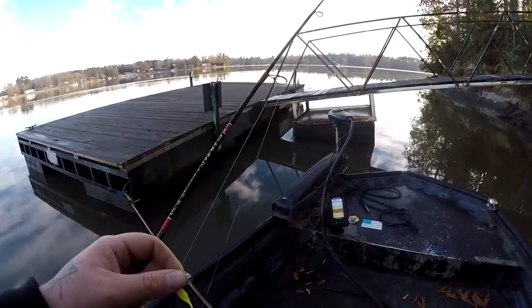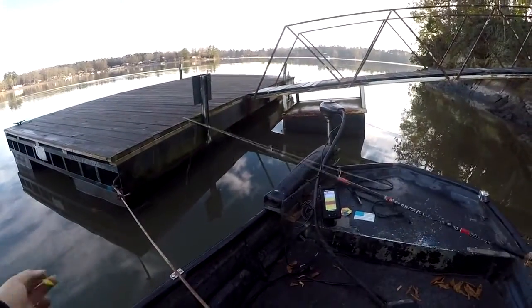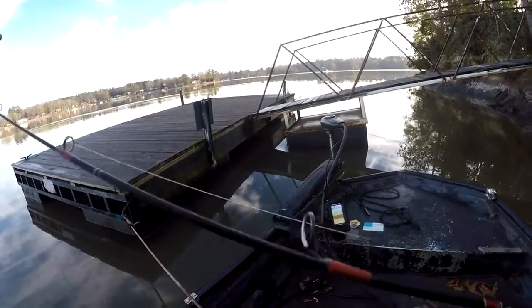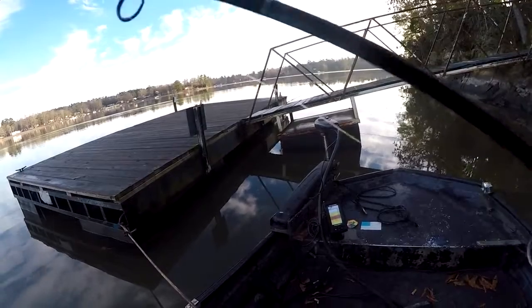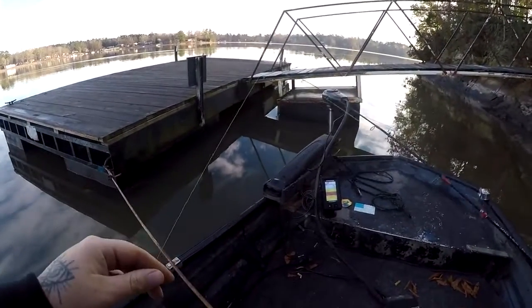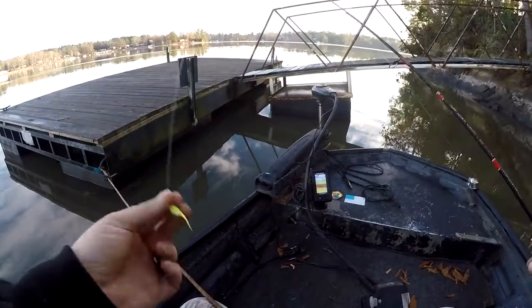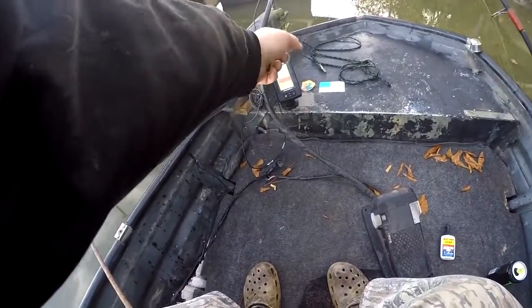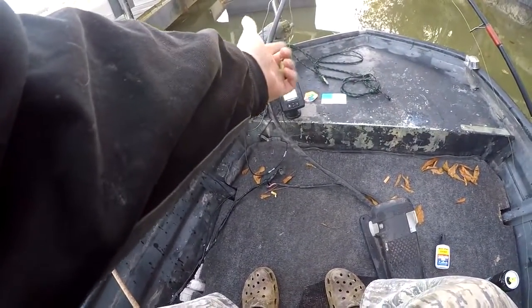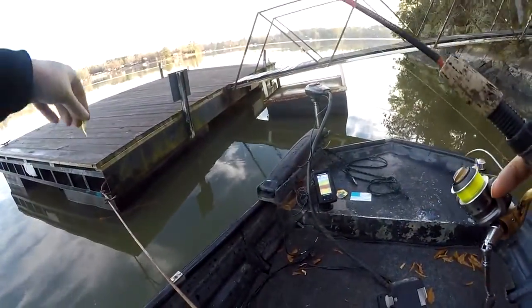Let me show you how I catch a crappie. So you've got your jig tied up, four pound test Mr. Crappie line on whatever rod you want — a little ultralight rod. First thing you want to do is try to find a brush pile. If you don't have a depth finder, you can go dock to dock until you find the fish. Here I'm pulling up on this brush pile — my depth finder shows a fish at six foot and a fish at eight foot. This is the first cast on this dock.